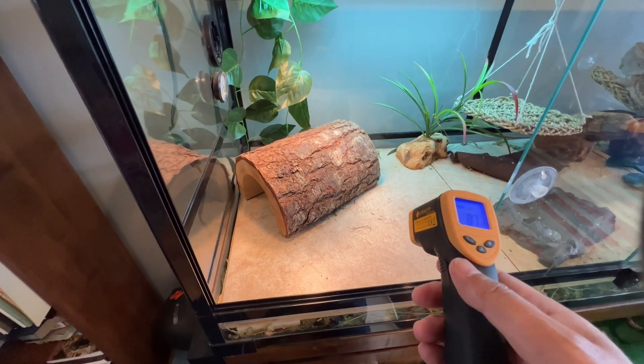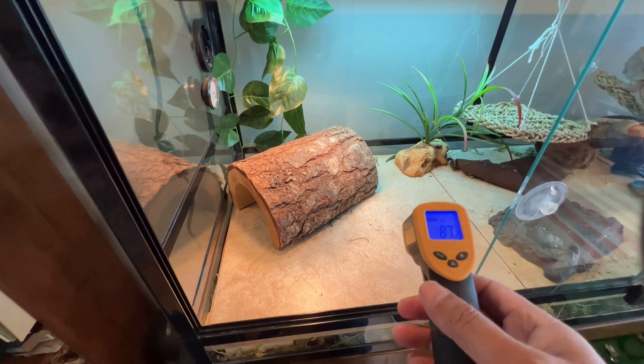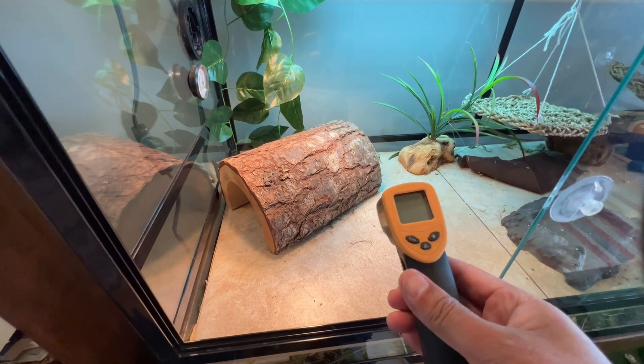This is the E-Tech City Infrared Thermometer Laser Grip 774. I'll show you how this works — it's really useful for checking the heat zones on your lizard's cage. Super easy to use.